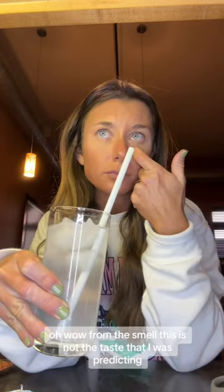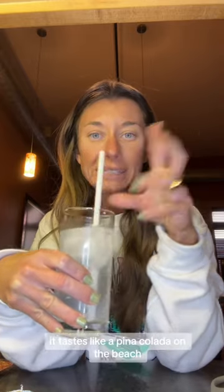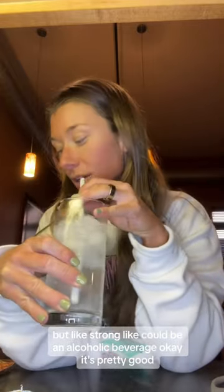Oh wow. From the smell, this is not the taste that I was predicting. It tastes like a piña colada on the beach, but like strong — like it could be an alcoholic beverage. This is pretty good. Again, this is their new flavor, pineapple. Give it a try.